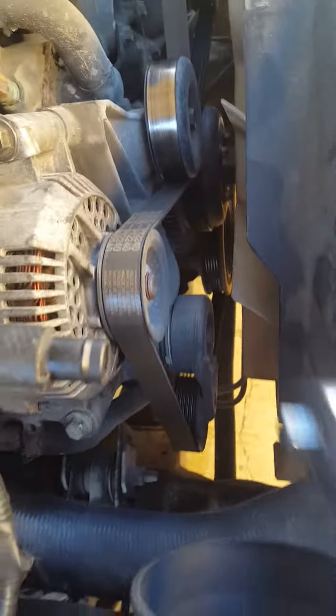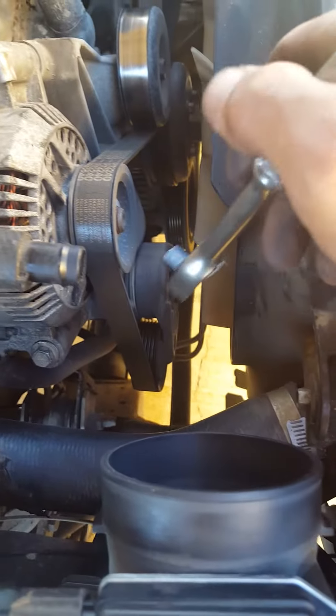Hey y'all, this is a quick video to try to remove a belt off a 99 Ford Explorer, or whatever year model that is — 96 to 99.